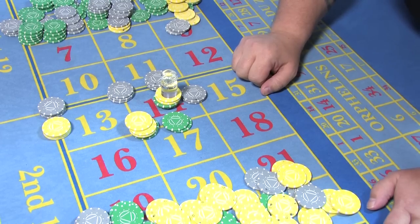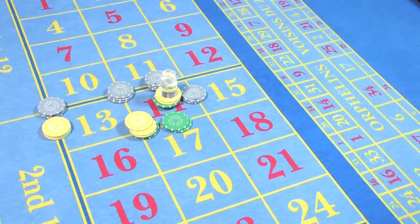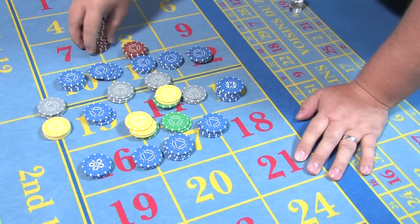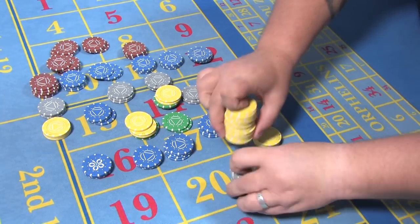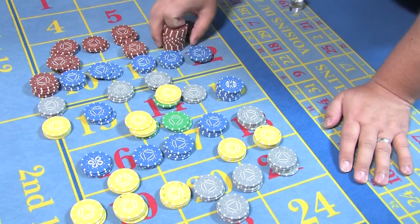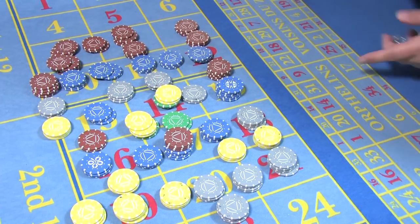That's basically isolating the number. I'll remove these chips, place some more around numbers, and this time we'll do a different number so you can see just how many movements you really need to be doing.